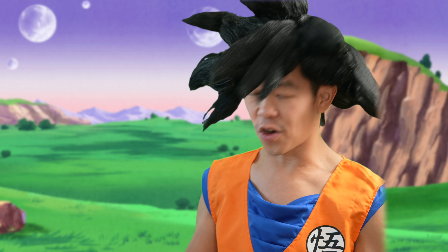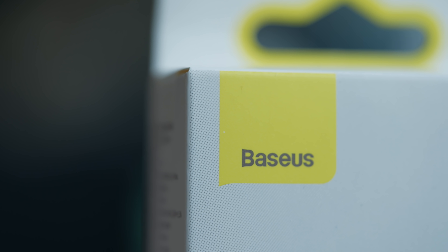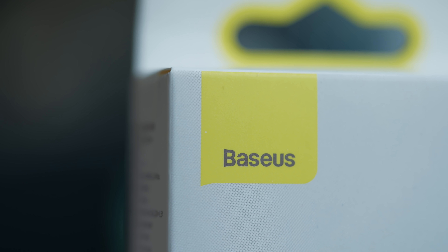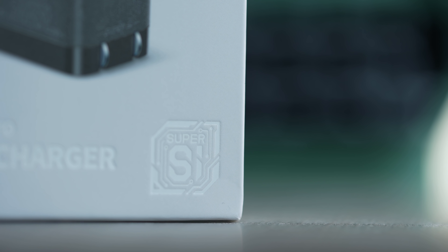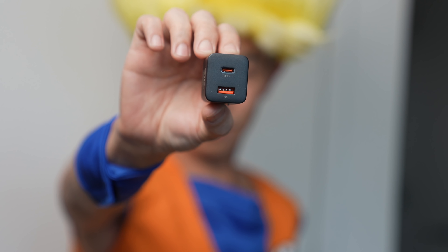What was your favorite goodie inside the box? For me, it was this sticker of Super Saiyan Goku, which, by the way, becoming a Super Saiyan can only be achieved by need and not by will. Speaking of Super Saiyan, if you have more than one device to charge, consider this power brick from this video's sponsor, BASIS, with their aptly named 30-watt two-port Super Sai Pro Charger.